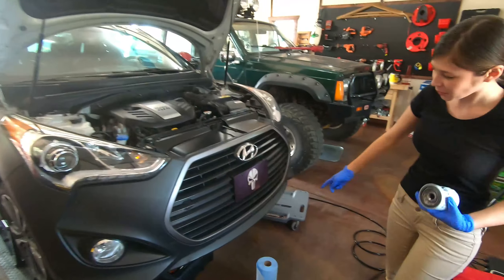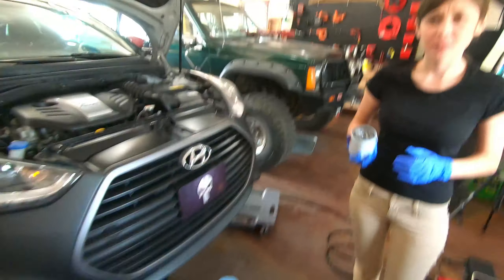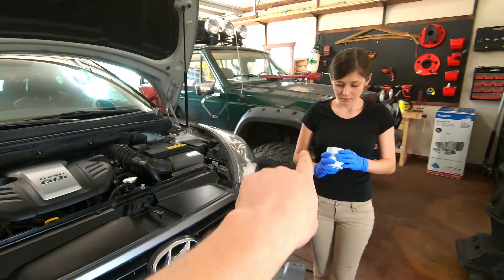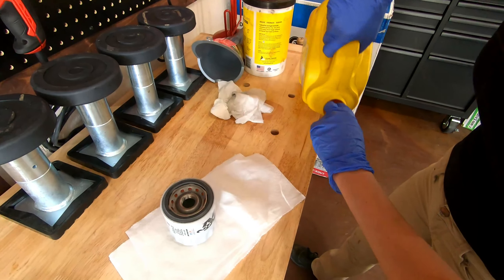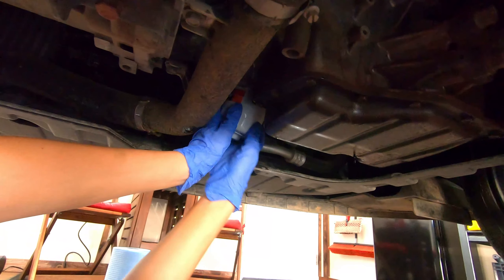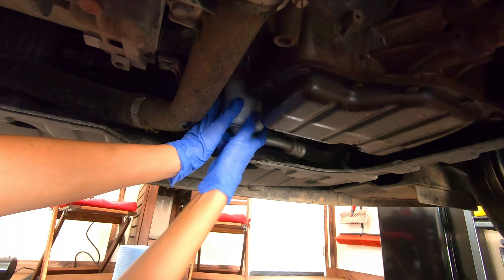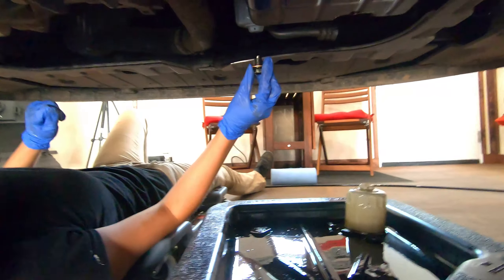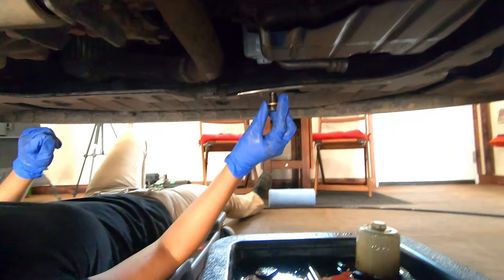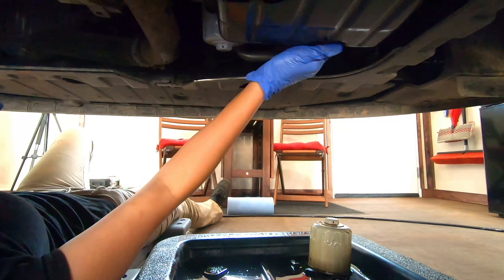Do we need to grab a towel and wipe where the other filter was to clean it up? Not particularly. But you do want to take fresh oil and lubricate that rubber piece. So we're just going to screw that oil filter right back on — you'll feel it. There it is, perfectly smooth. Make sure you don't cross thread, it'll spin freely. That is the oil drain plug, and we did put a fresh crush washer on there. A lot of people neglect to do that — it helps make a seal so you don't leak oil.